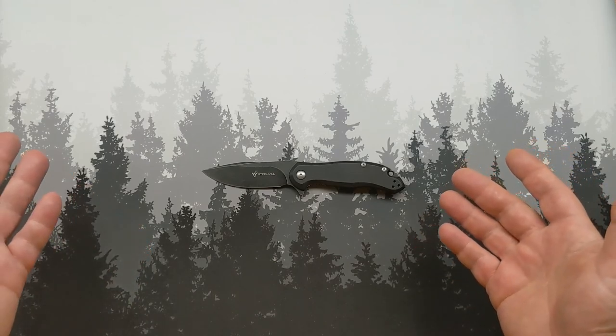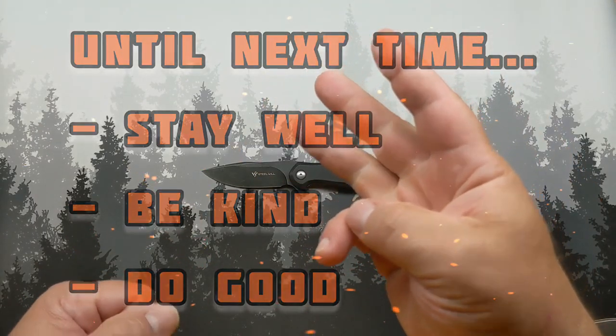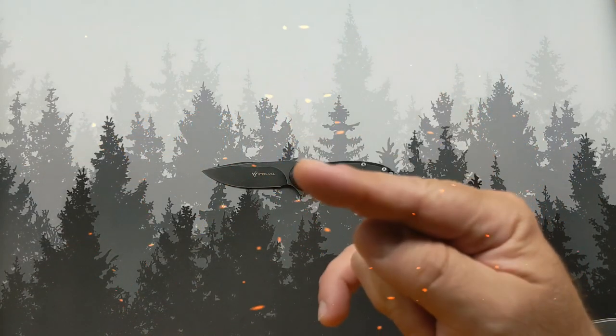So I guess that's it. We'll see each other again soon. Until then, stay well, be kind, do good. I'll see you later.